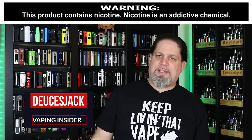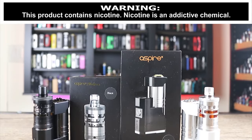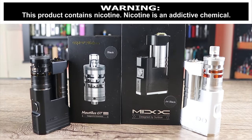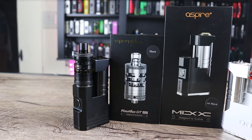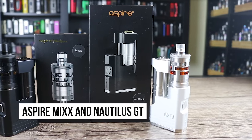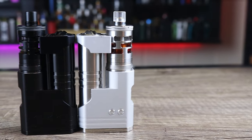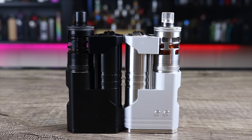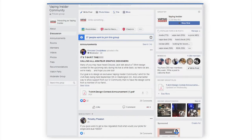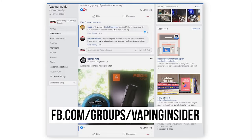What's up Insiders, Deuces Jack and Vaping Insider. Today I got a side by side for you. This one's a collaboration between Sunbox and Aspire — I'm talking about the Aspire Mix. And as a bonus, I'm also going to review the Nautilus GT with this mod because they go so well together. Before we get into the video, click the link down below in the top comment to join our Facebook group.